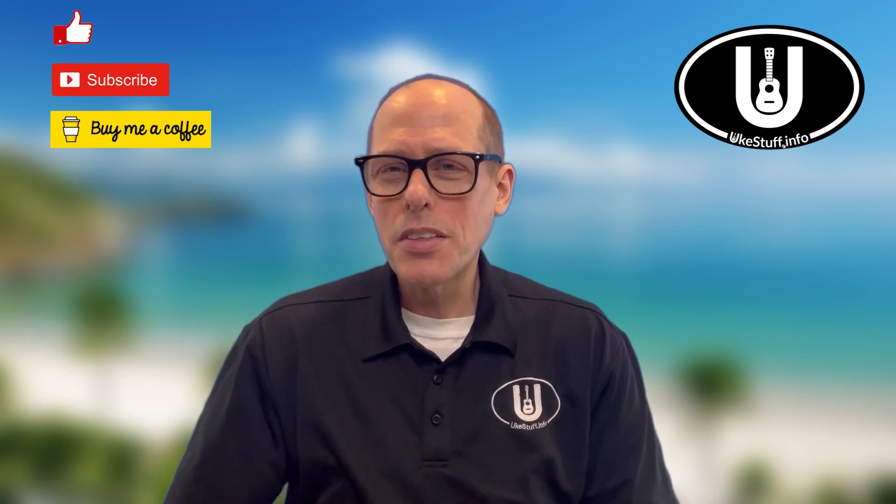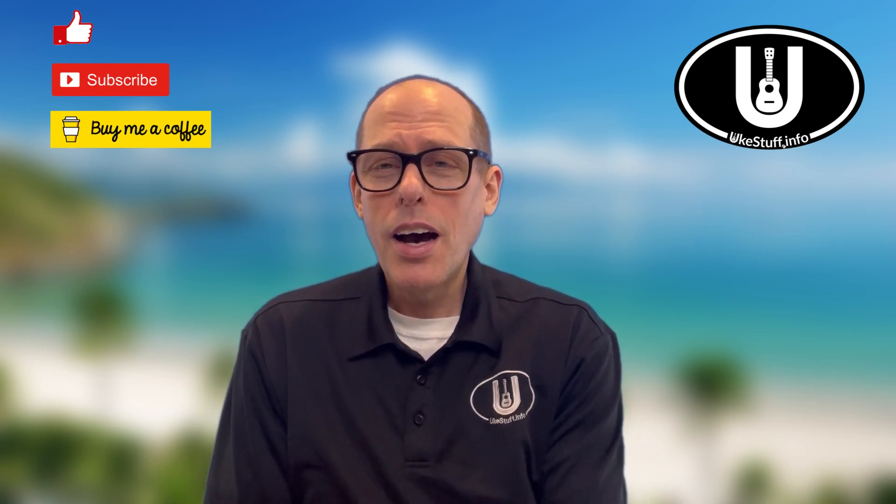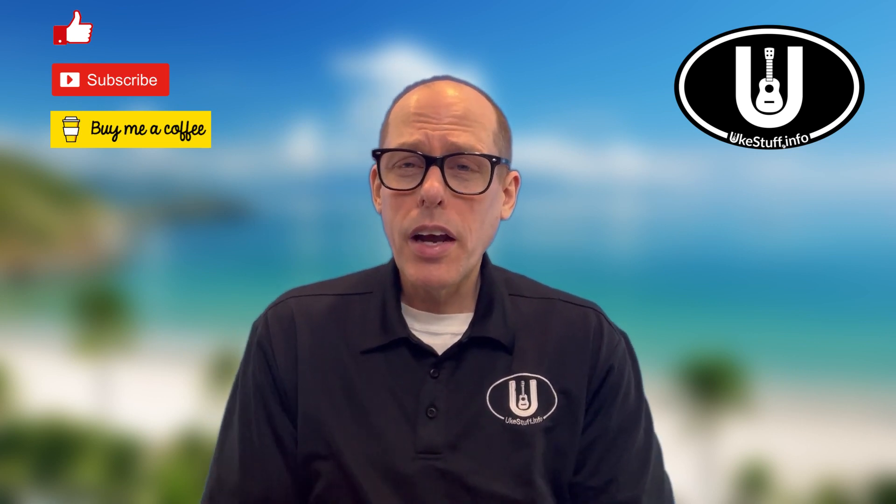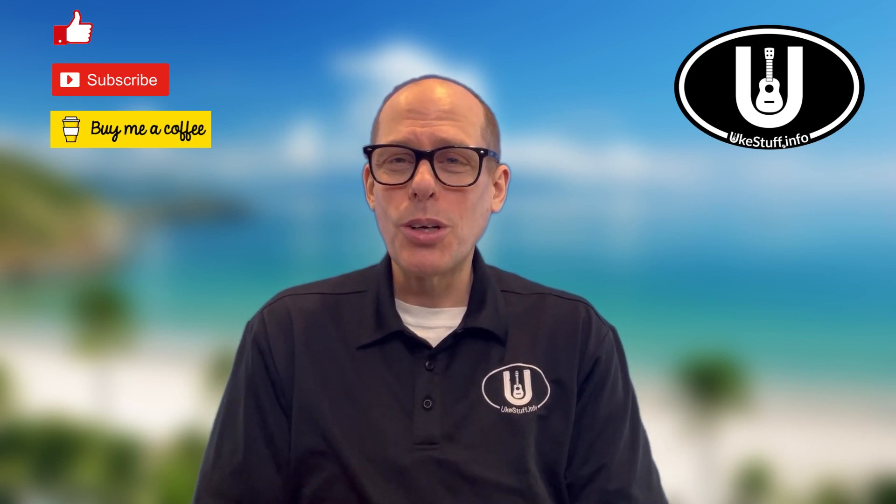Hopefully with those chords and that strumming pattern, that's all you need to do to be successful on Vamos al Amar. Thank you so much for joining me on this video. I hope you're having a great day and I'll be back soon with some more Uke stuff for you.